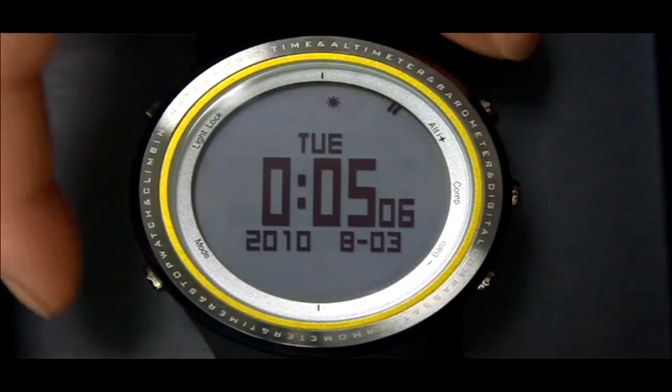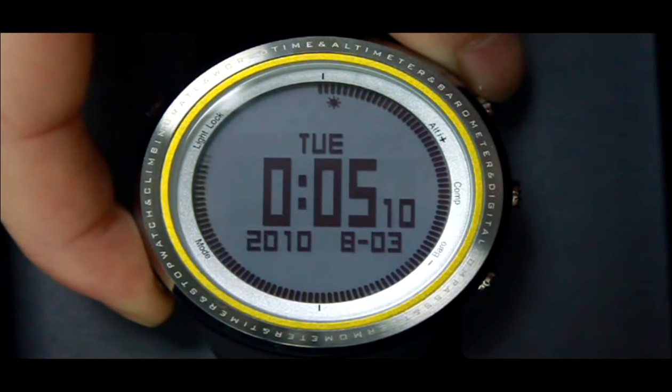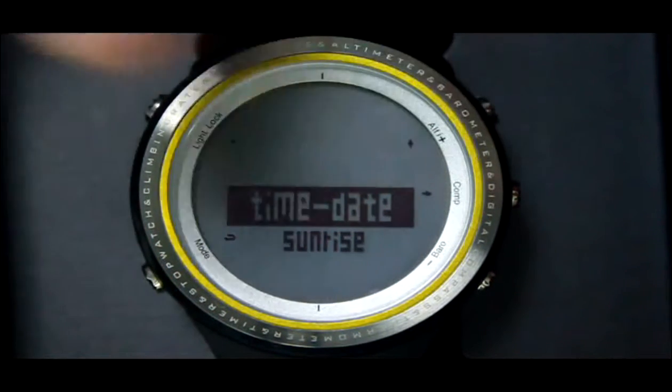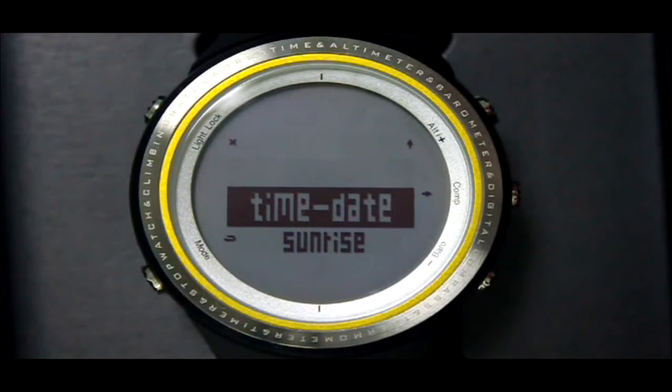On the time mode, press the mode button to enter setting mode. The first item is time and date. Before setting time and date, you will need to set the time and date display mode first.